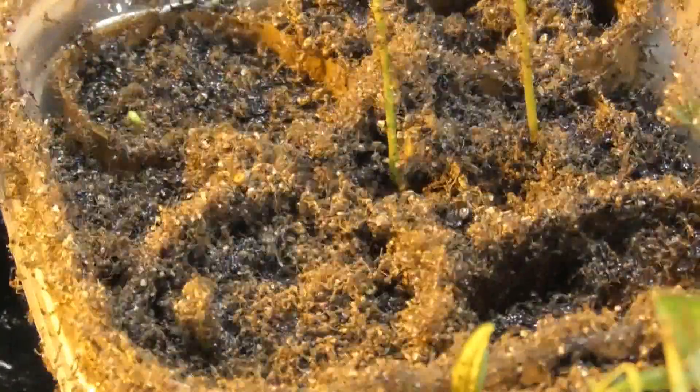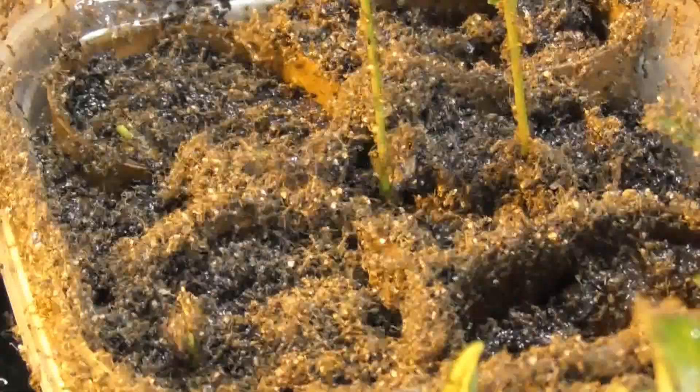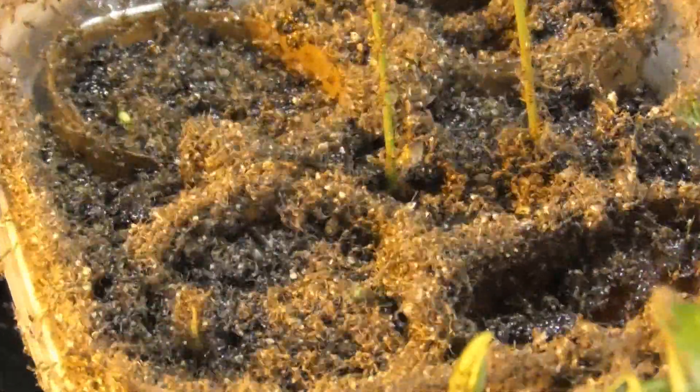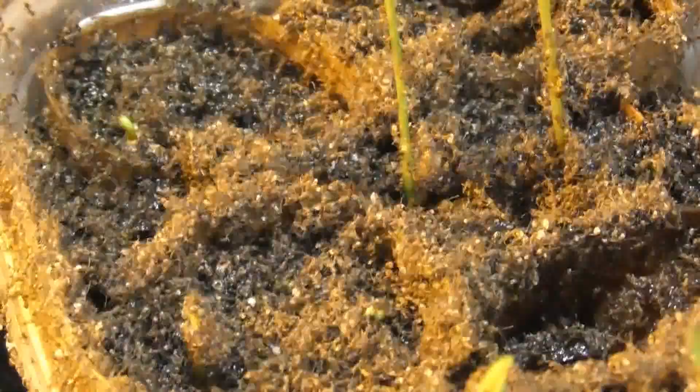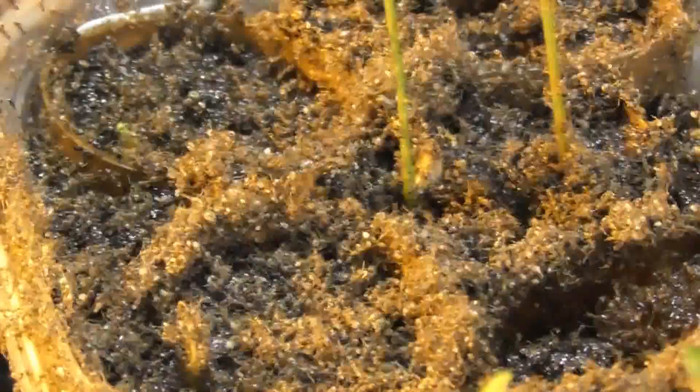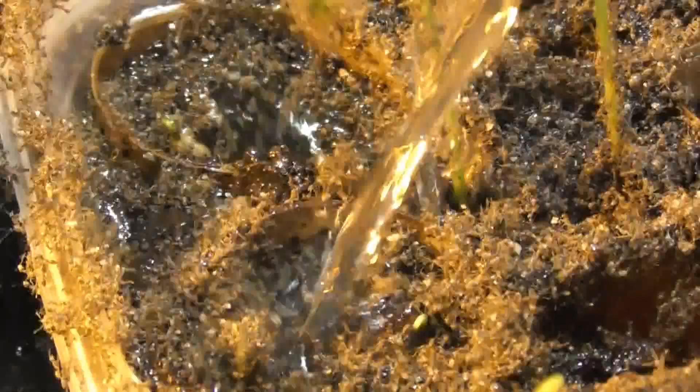It's done a lot. This is unbelievable - how many flipping ants can arrive? Yesterday the reservoir was fine and today it's flooded with ants. Unbelievable. I need to drown the whole lot.